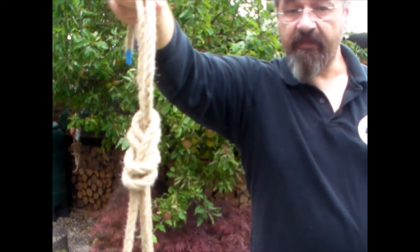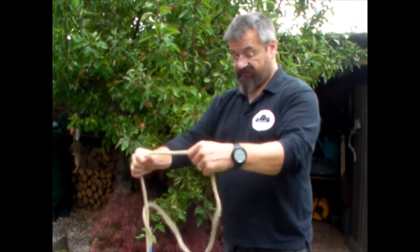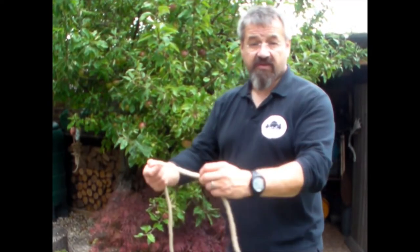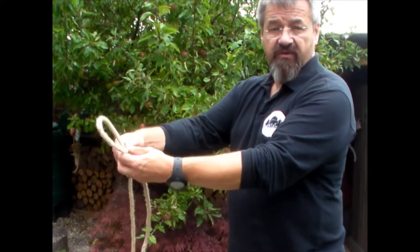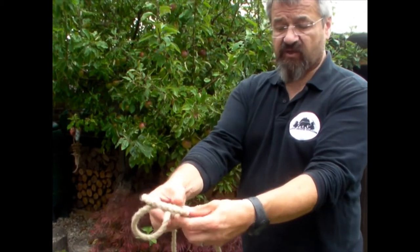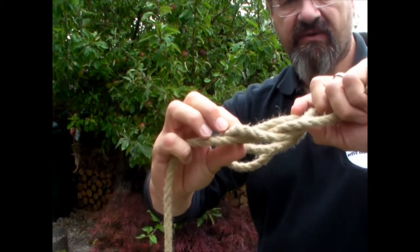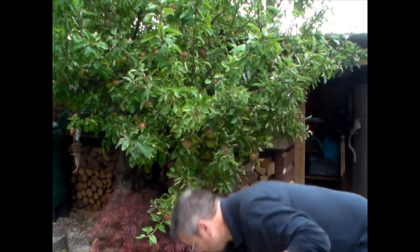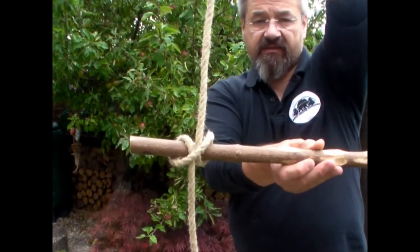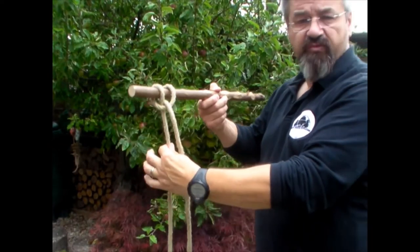Tie the figure of eight in the doubled rope like so — that gives you your figure of eight loop, or your figure of eight tied on the bight. Also in a good knot repertoire is the clove hitch. The clove hitch was one loop followed by a second loop, and then the first loop goes over the top of the second loop like that, giving us that sort of shape.